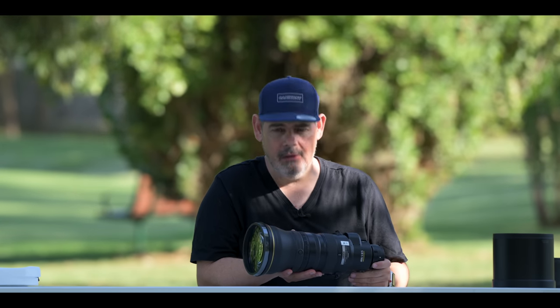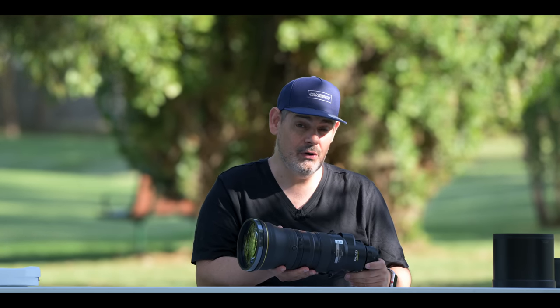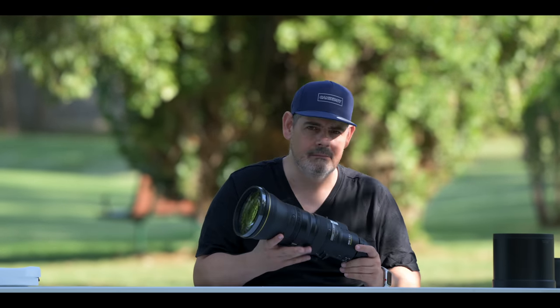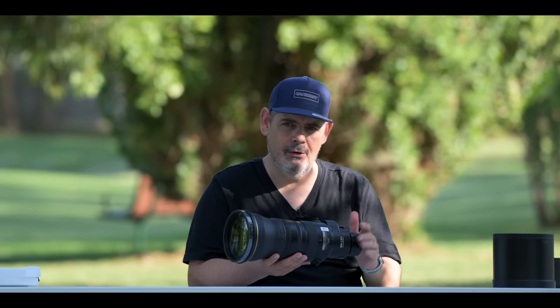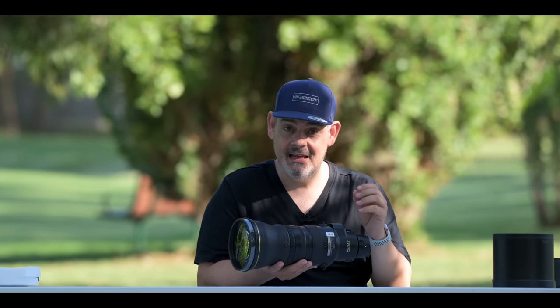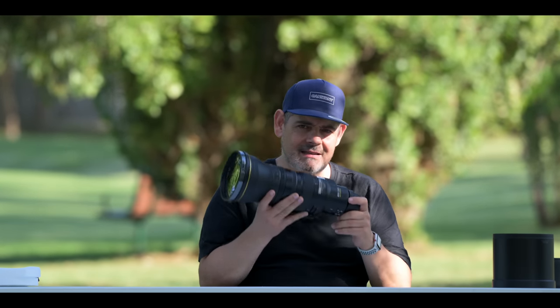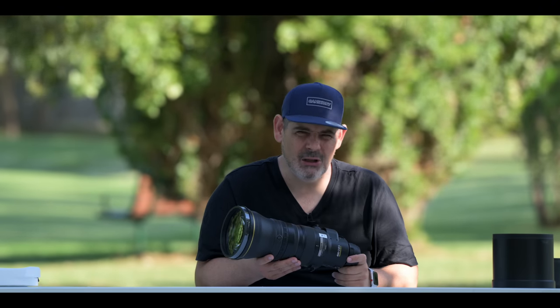The 1.4 does lose us a stop of light, so we do go from 2.8 to f4. But that still makes this an extraordinary lens. And if you think about the fact that you can put a 1.5 crop — still get around 20 megapixels on your Z7, Z7 II, or Z9 — you're up over 800 and something millimetres. That is a lot from one lens. With the Z9, you can obviously shoot in full frame, but when you choose the specific setting of 4K, 120 frames per second, and then crop to DX, they don't give you the 1.5 times crop — they give you a 2.3 times crop, which makes this lens, if you throw the teleconverter on, up over 1200 millimetres. This is a lot of lens in one lens.